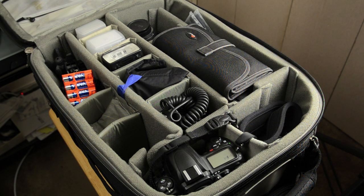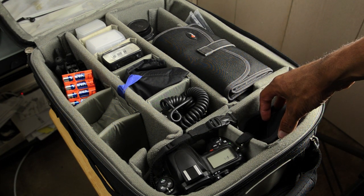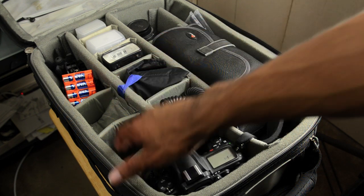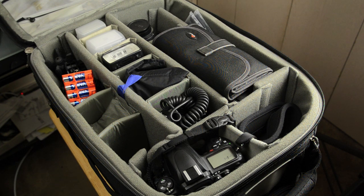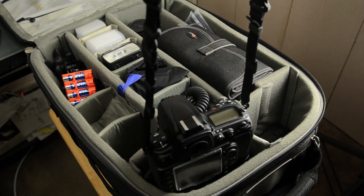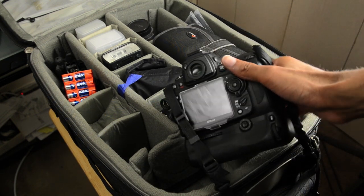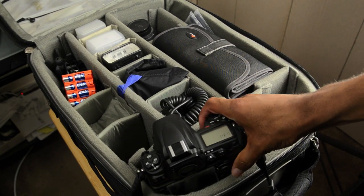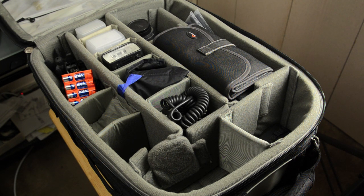There are a couple of items missing from here — normally the D7000 would be on this side, and my 24-70 2.8 lens normally goes in this compartment. But both of those are being used to film this video. It does hold a full-size DSLR very well — this is my D700 with the MB-D10 grip. The D700 with the MB-D10 is actually taller than the D3 or D4 camera, and this bag still works very well with it.